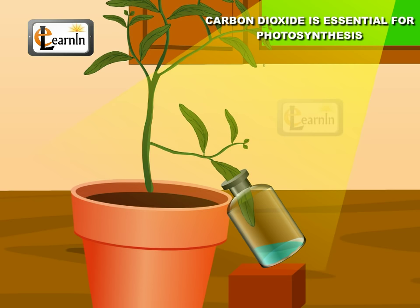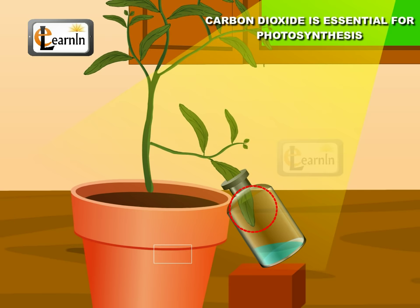Note that both halves of the leaf receive the same amount of sunlight and water, and both have chloroplasts. However, the portion of the leaf that was inside the bottle could not receive carbon dioxide. This proves that green leaves can perform photosynthesis only in the presence of carbon dioxide.